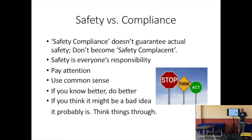The reason I wanted to touch on safety versus compliance is because you need to understand the intent of this. We aren't telling you to do all this just so that you're compliant — we actually want you to be safe. Safety compliance doesn't guarantee actual safety. We don't want you to be safety complacent; we want you to be safety conscious. Safety here is everyone's responsibility. We're not always going to have time to check that you're not doing anything that could hurt you or your platform. Just pay attention, use common sense — if you think something might be a bad idea, it probably is. Don't do it; figure out something better.